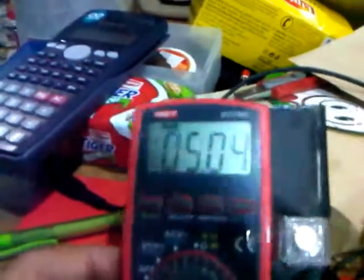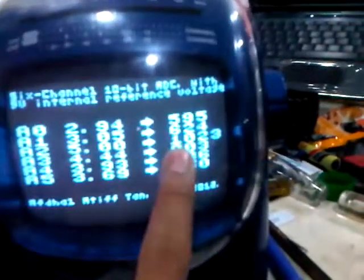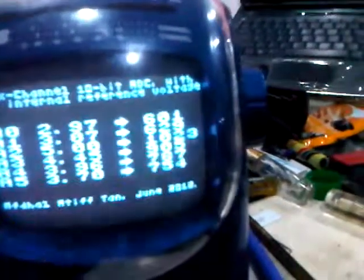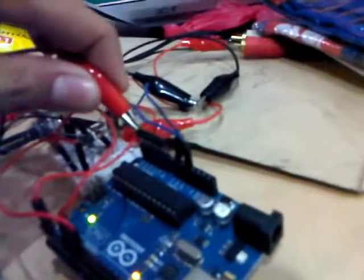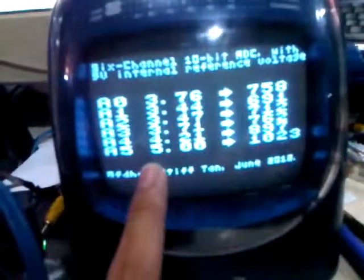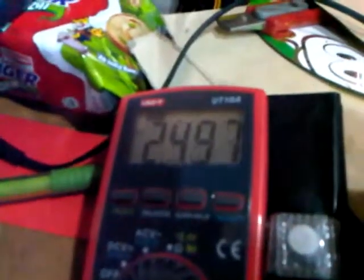Setting it to 5V and it shows 5V over there. And of course there will be a maximum 10-bit resolution value of 1023 — it's supposed to be 1024, but yeah. Twisting it at the A5 channel and just playing 5V over here.